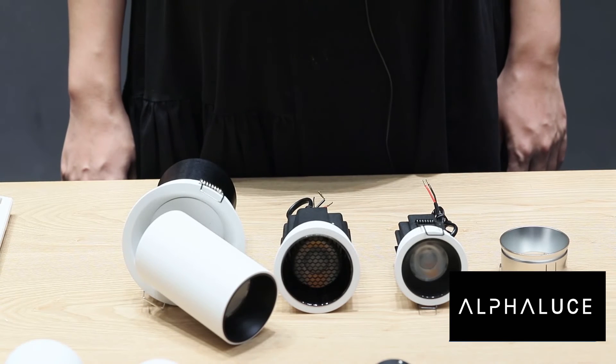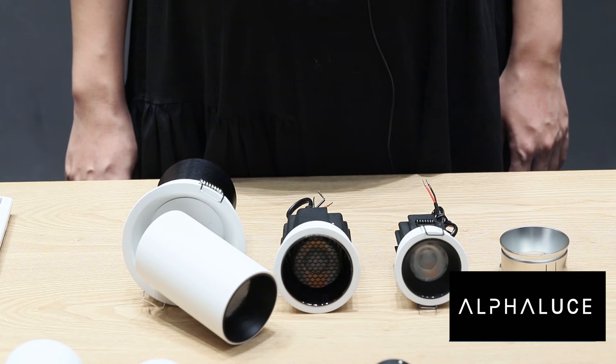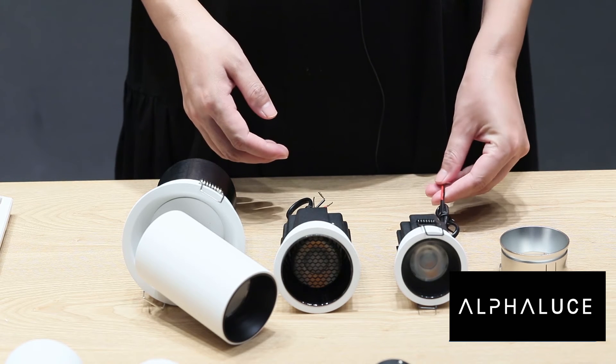From page 45 to 50 there are our recessed downlights. Powers like 7W, 10W, and 13W are optional, and their drivers are external.